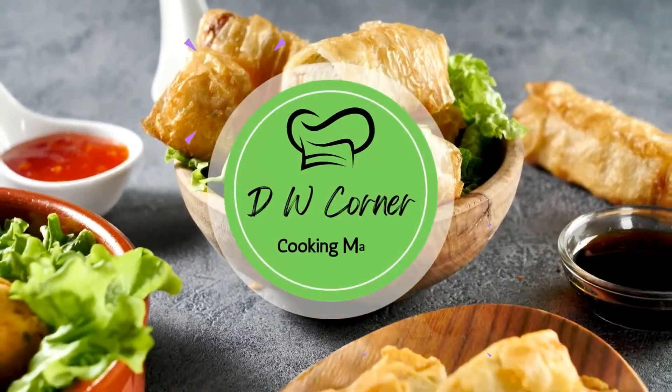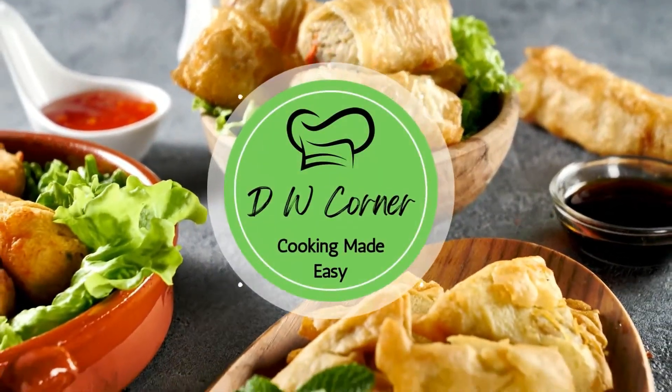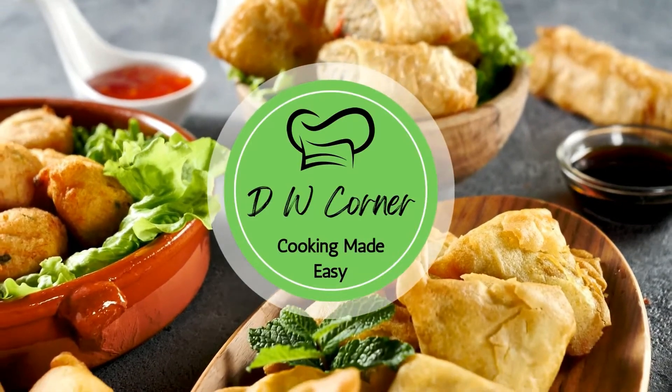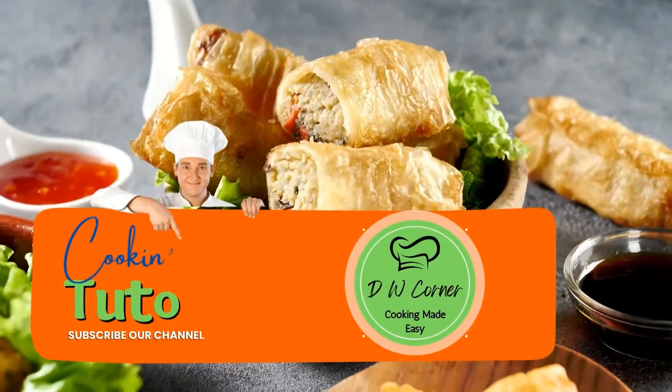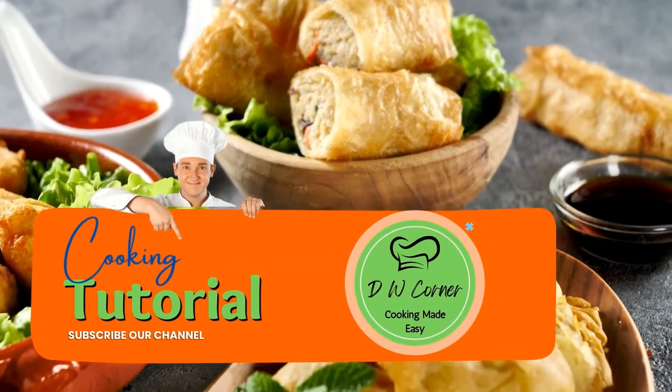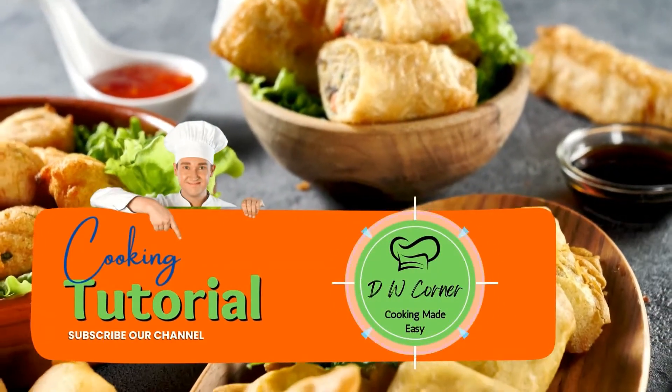Cooking Made Easy! DW Corner Sundays — dinner every day of the week. Tell your friends, tell your dad, tell your mom, tell the street. DW Corner dot com.